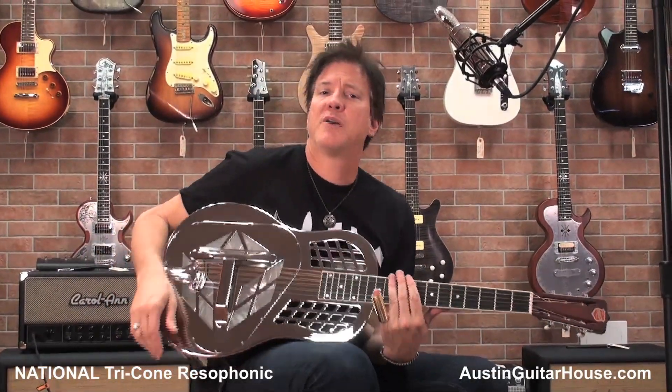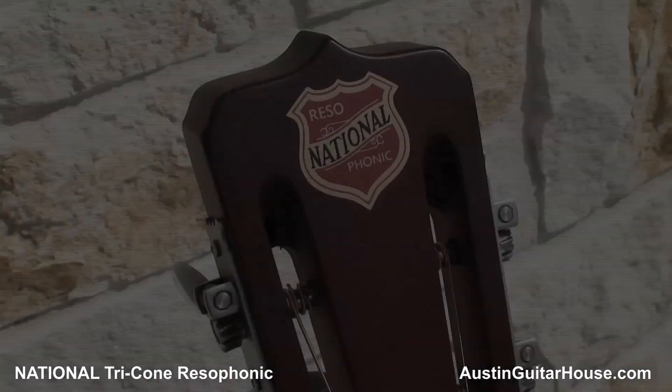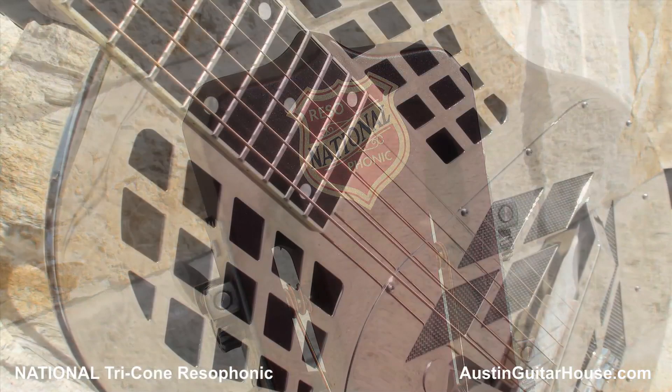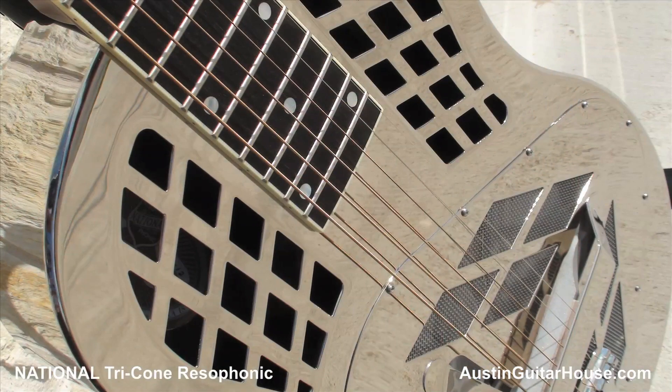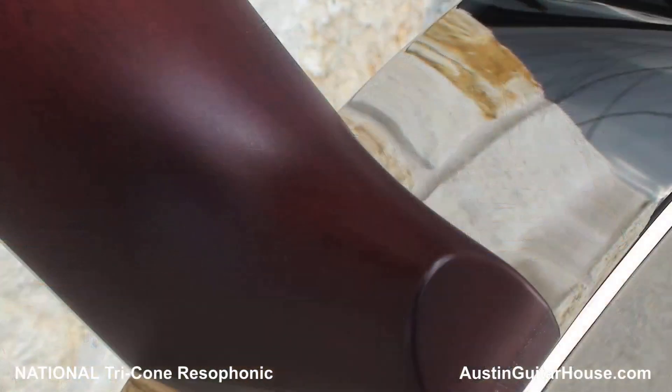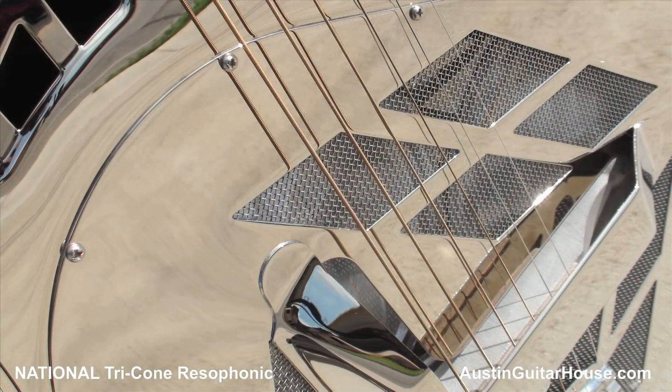Hey everybody, it's Lance Keltner coming to you from the Austin Guitar House, and I'm playing a National Tricone guitar. It's got a slotted headstock, National brand tuners, mother of pearl fingerboard markers which are amazing. The neck material is Honduras mahogany, and the top, side, and back material are brass. And as you can see, it has a tricone.